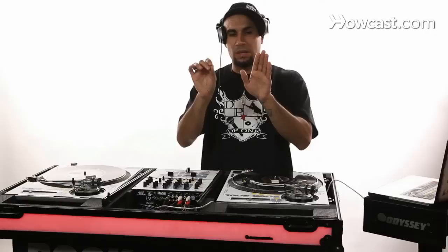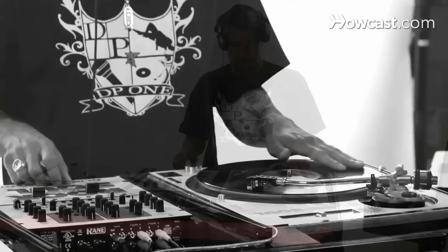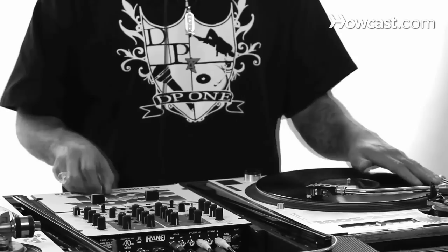What you want to keep in mind is your hands are moving together — you're not isolating them. You're moving them together and you're moving them away from each other. When you move the record forward, you're closing the fader. When you pull the record back, you're opening the fader. I'm going to do four chirps and release. That's how to chirp.